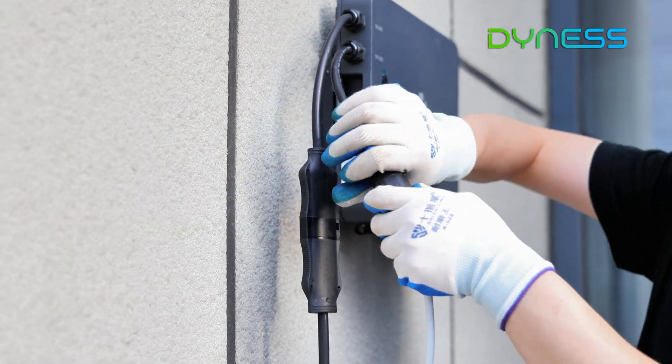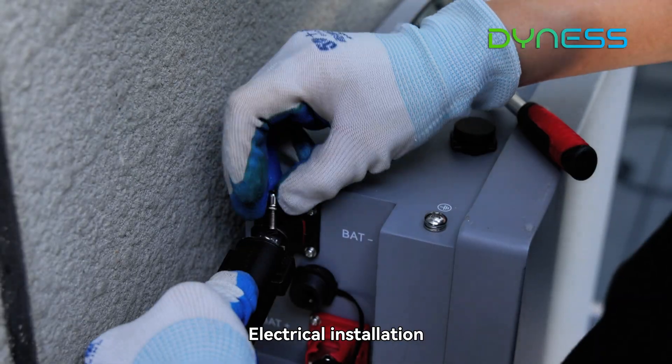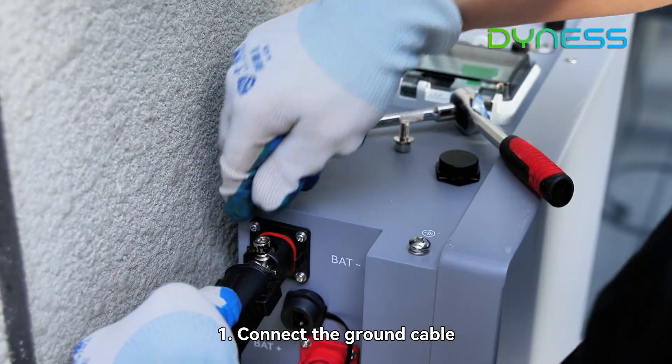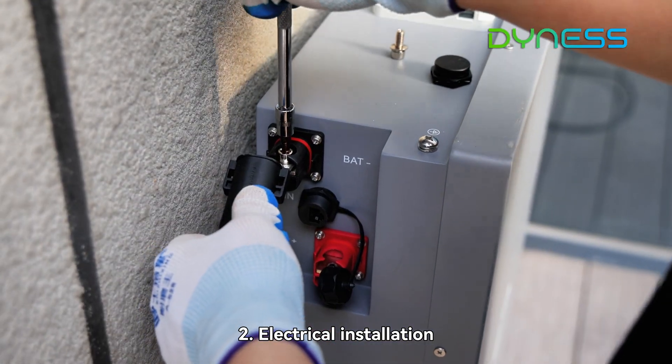Connect the cables. Step 1: connect the ground cables. Step 2: proceed with the electrical installation.